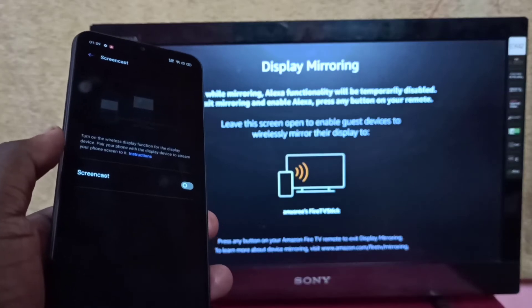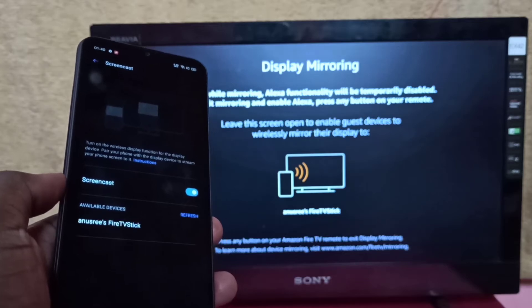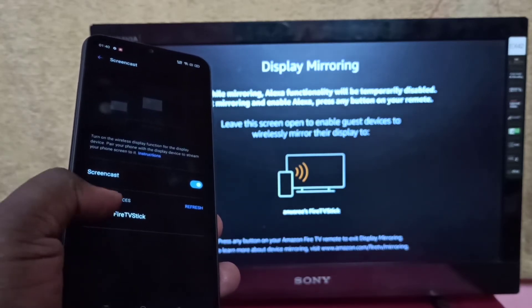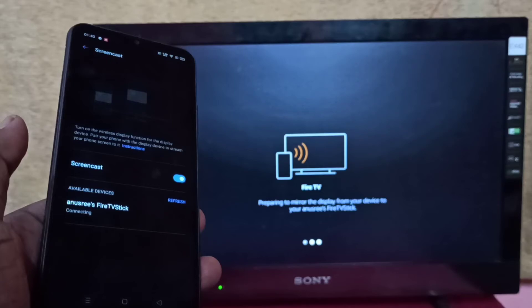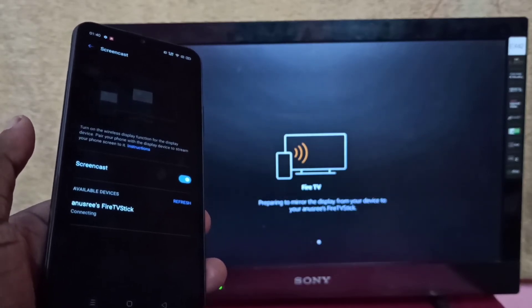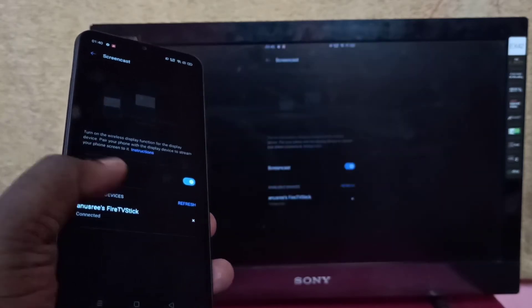Then turn on Screencast — tap here. Now it's searching for devices. You can see the Fire TV Stick listed; tap on it. Now it's connecting, please wait. Okay, done.